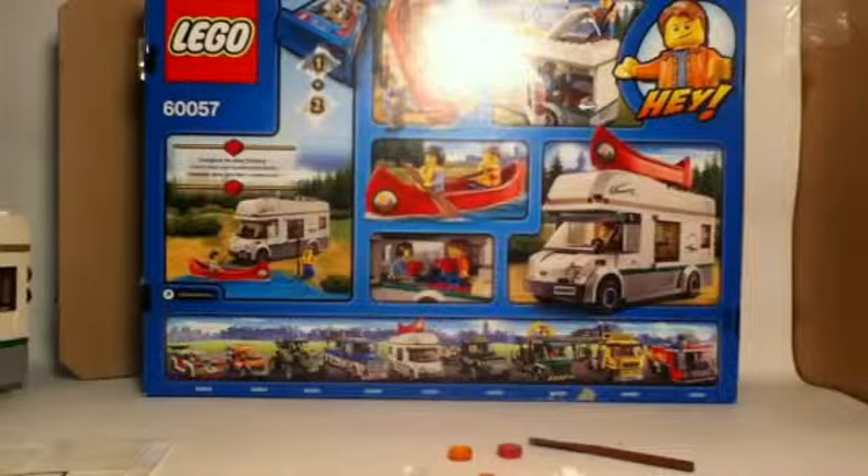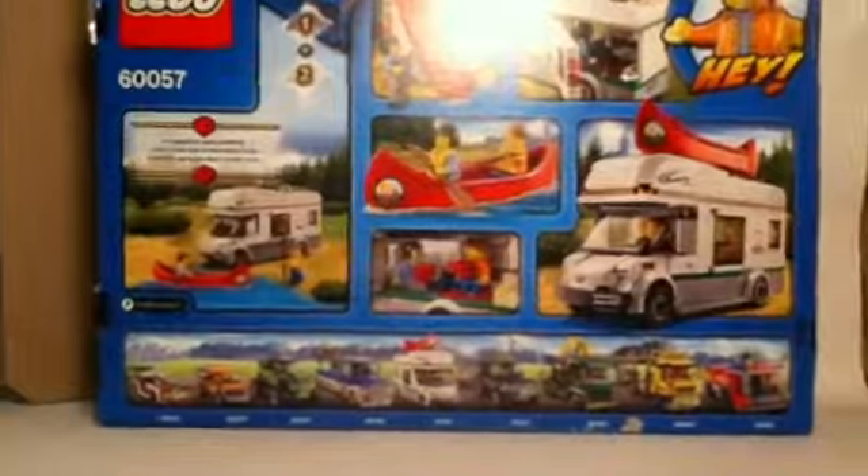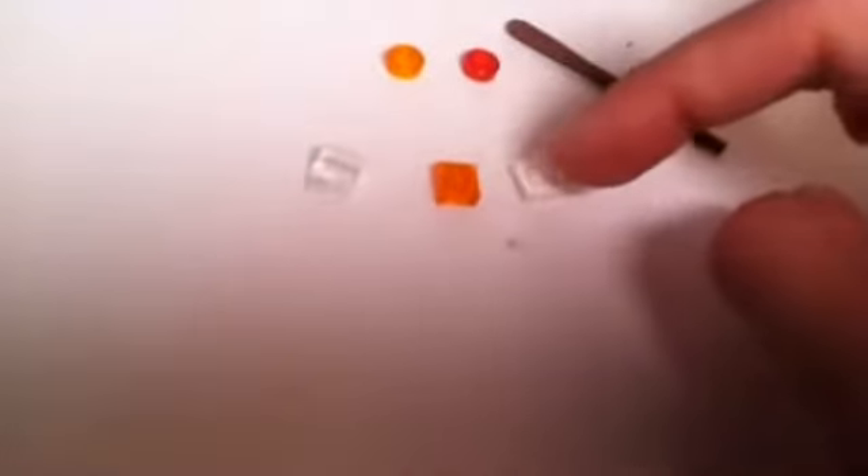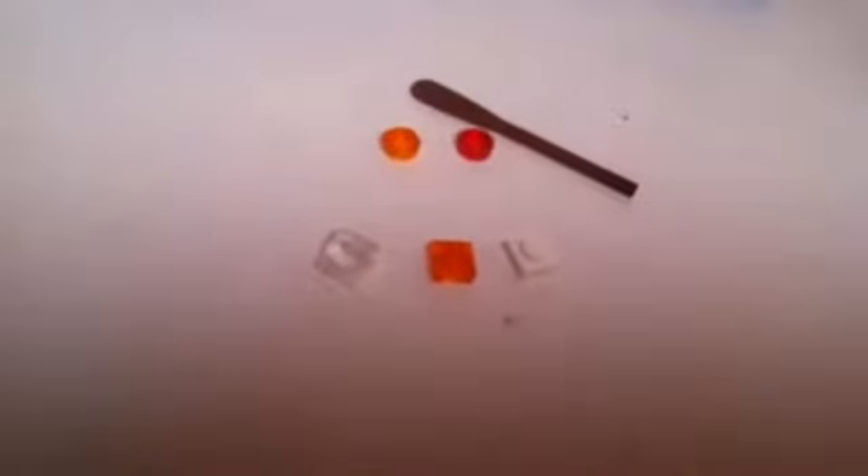The same care goes for some of the other stickers, especially the panel ones on the back of the van. We get what looks like six extra pieces in this set — I happened to arrange them in a smiley face by accident. We get a couple of 1x1 bricks without studs on top in translucent red and translucent orange, a translucent orange 1x1 square, a white 1x1, a 1x1 cheese wedge, and an extra oar — so we actually get three oars total in the set.